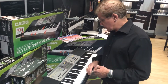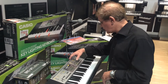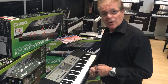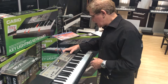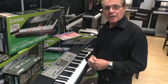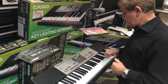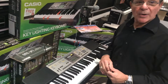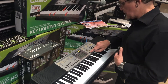You'll notice that the keys are lighting up. I'll show you a little bit about the lesson function. It's come up with Twinkle Twinkle Little Star, which is a song we all know. So we press the lesson button, and the first thing it does is let you listen to the song. It'll repeat that again, so you've got an idea of what you're going to be playing.